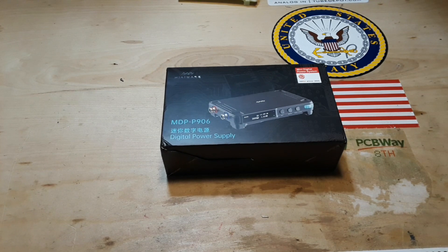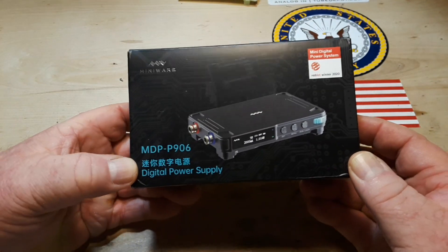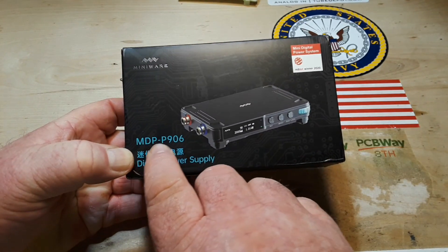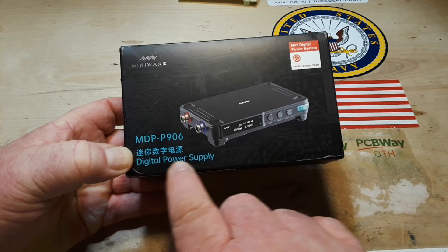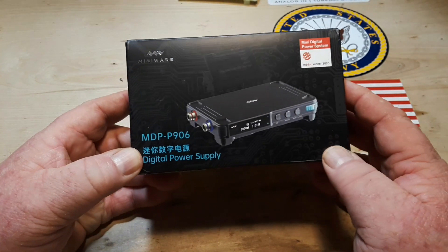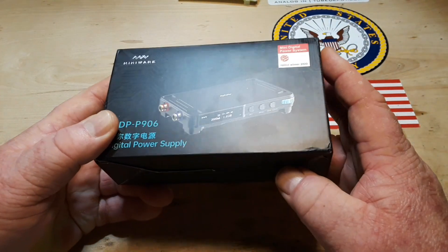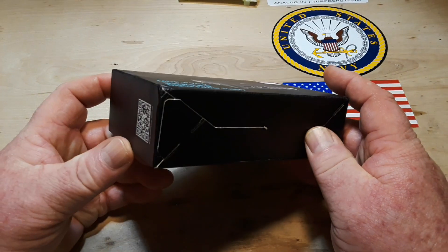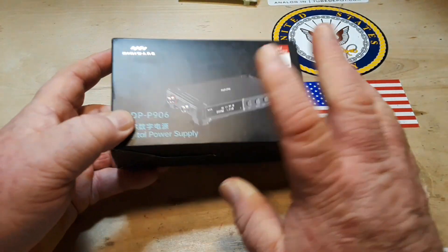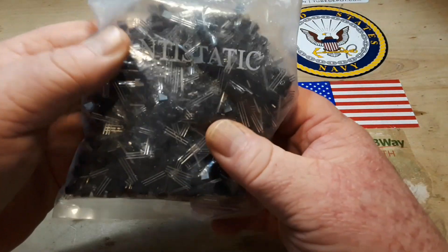Hey, what's happening guys? Happy Wednesday. Today we're going to take a look at this — the MiniWare MDP P906 digital power supply. We've looked at other stuff from MiniWare before; they make some beautifully designed, high quality products. We're going to take a look at this in just a second.